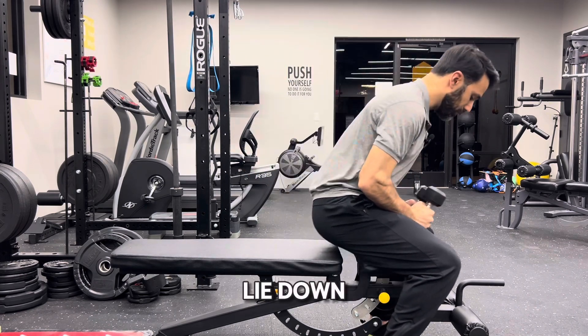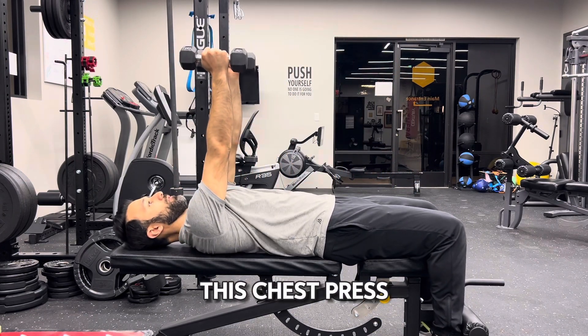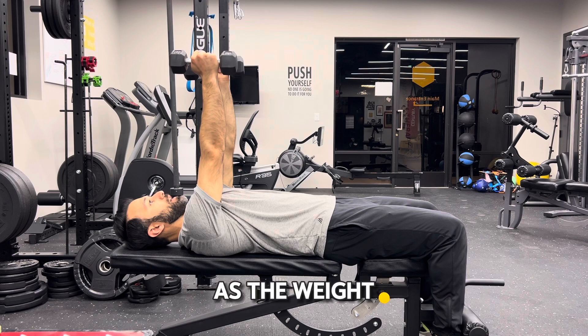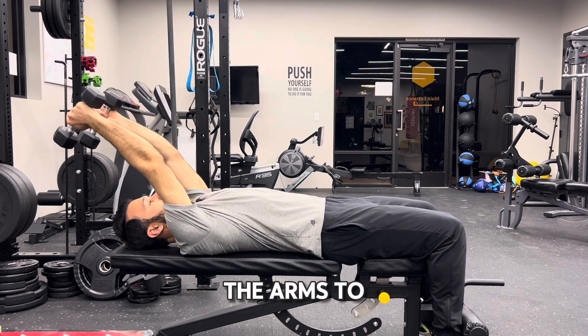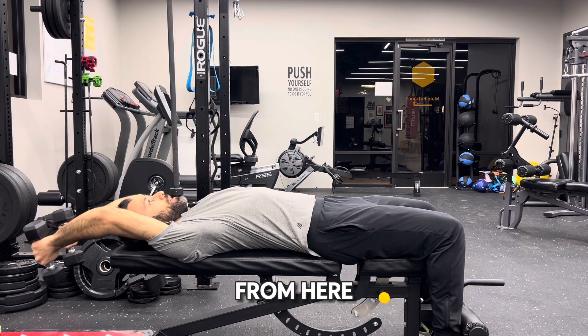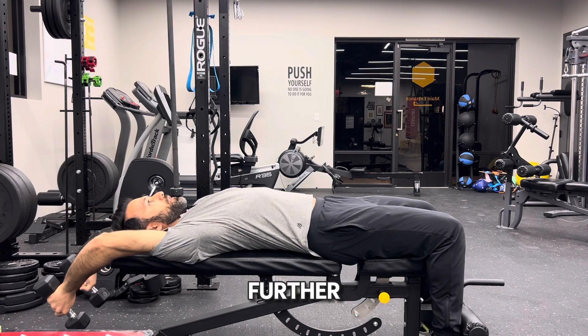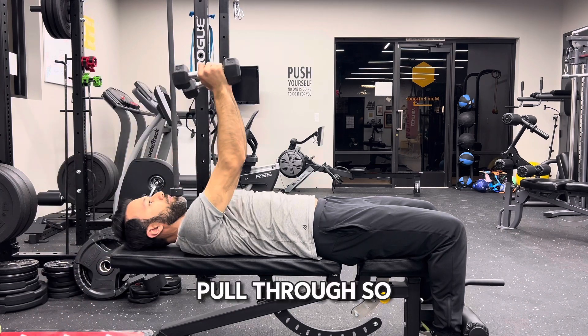So what we're going to do is lie down, start off in this chest press position. As the weight is over your head, you're going to allow the arms to come over, over, over, and then from here as you get further you can allow the arms to bend, and then from there pull through.